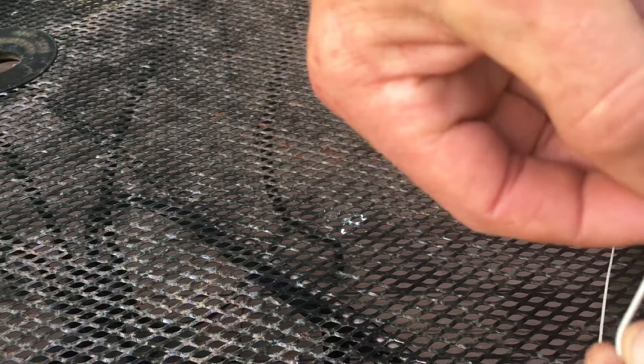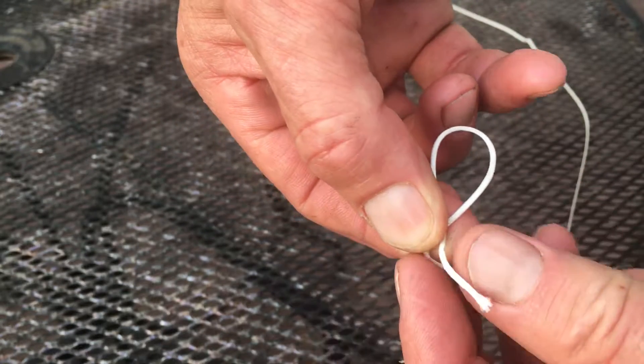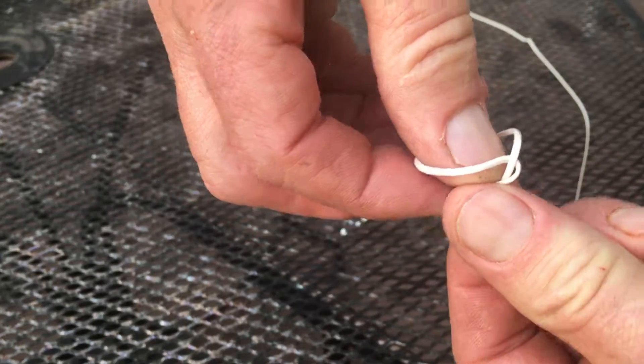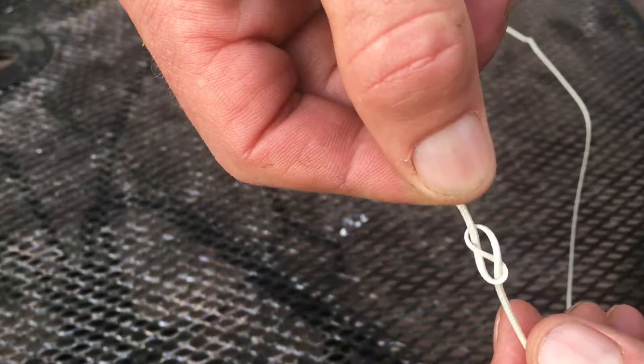What I'll do is basically make an overhand knot, but instead of going through my hole, I go around the knot, around the string one more time. Then I go into that hole from the backwards side and pull it. See, there's the eight — that's why it's called a figure eight.